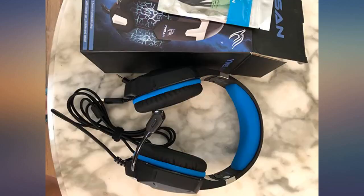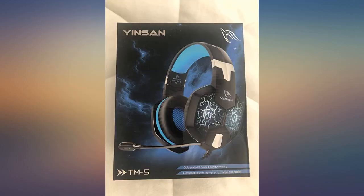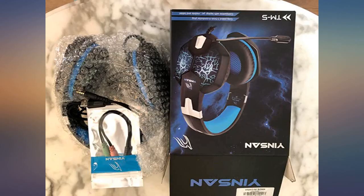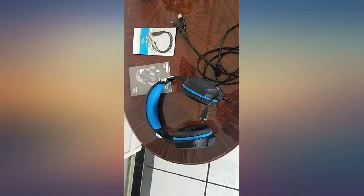The mic on this headset is good — it's one of the best I've heard on cheaper headsets. It is very clear and easy to hear; you won't have any issues communicating with friends or teammates. It's nice to be able to adjust sound volume on the fly, as well as mute and unmute the mic with a switch.